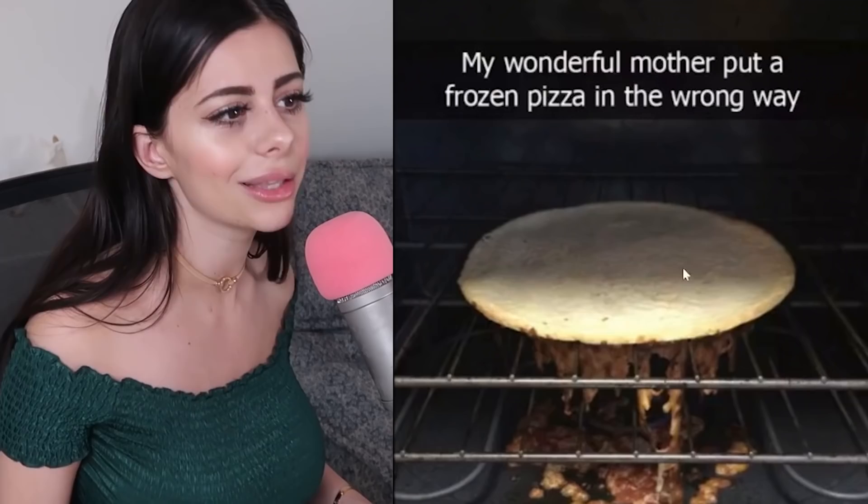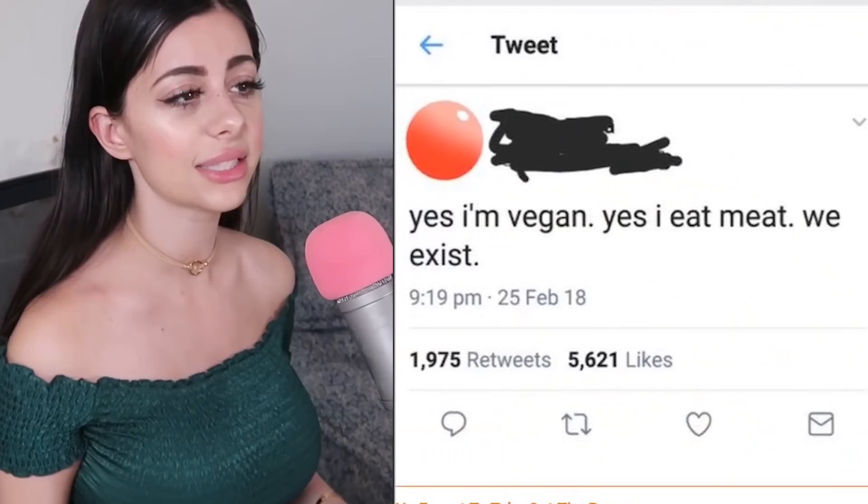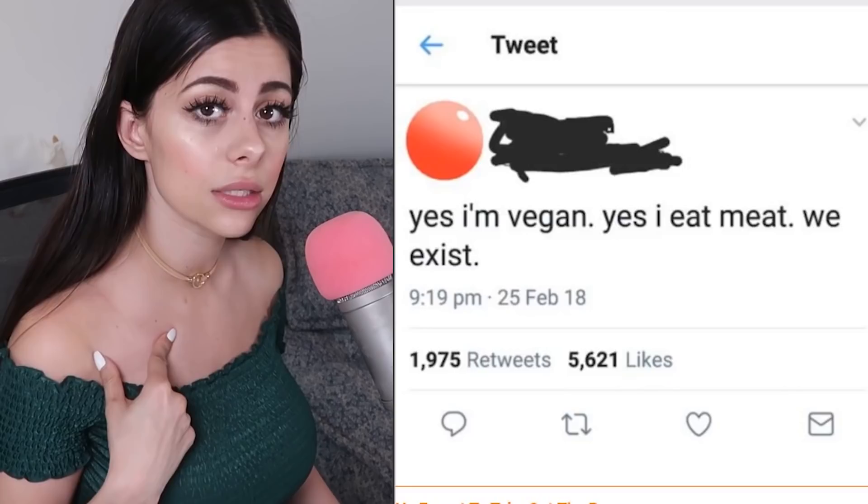This tweet says 'Yes, I'm a vegan. Yes, I eat meat.' Honey, I don't think you understand how this whole vegan thing works. The whole philosophy behind being a vegan is that you don't eat animal products — you don't eat them, you don't use them. If you eat meat, you're not vegan, just a carnivore. But that's fine, just don't call yourself a vegan.